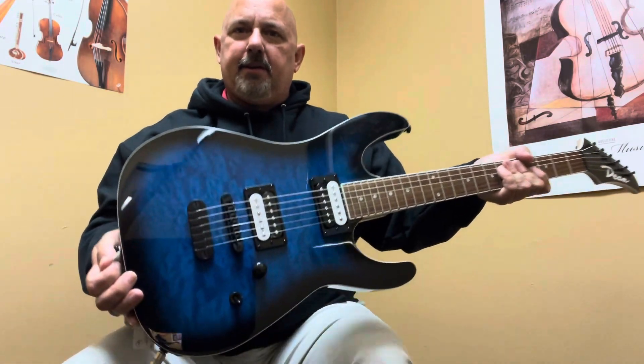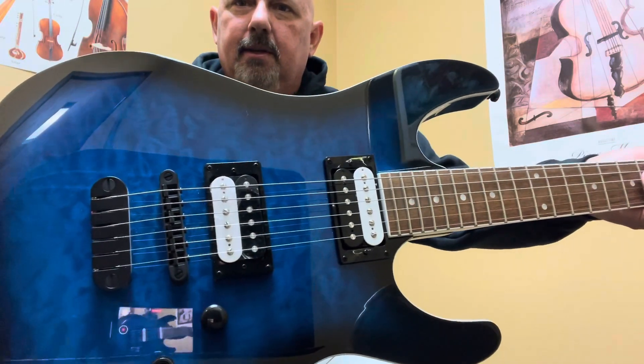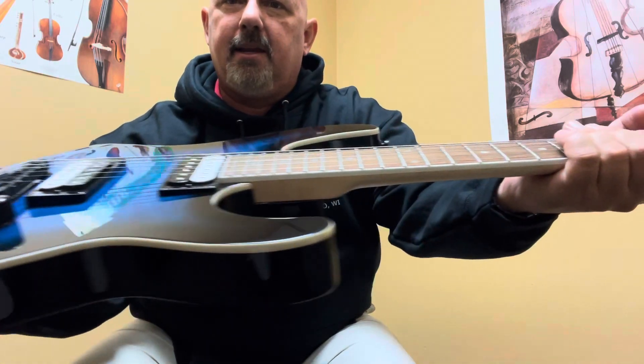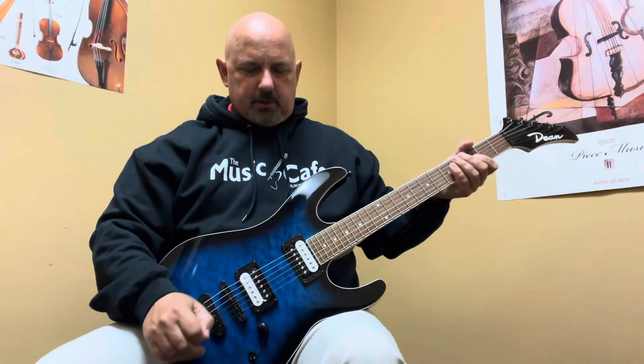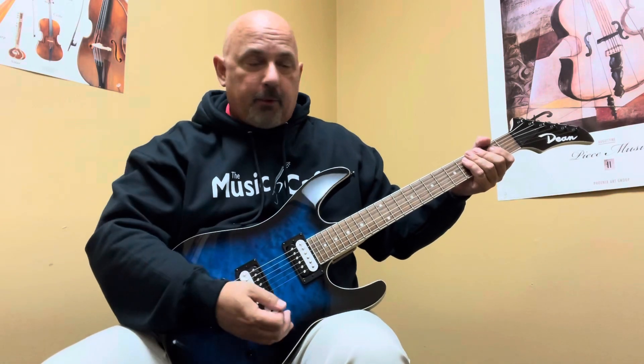Here's a quilted guitar — a very nice body, look at the flame on that quilt. It's got zebra coil pickups, binding on the edge of the body, binding on the edge of the neck, a little bit of flame maple on the back of the neck. It's one of these great, plenty-looking guitars that I like. So let's do something that's kind of rocking.